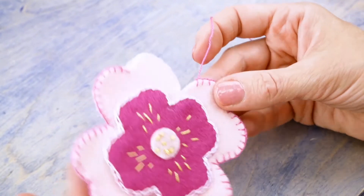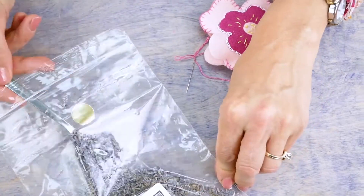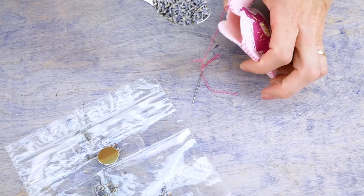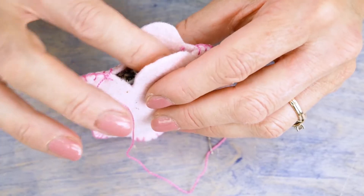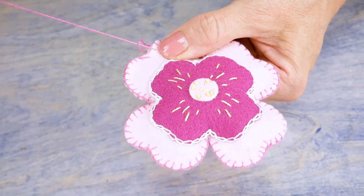Pause when you have a two inch opening left. Now you can add the lavender — use a spoon or a funnel to fill the sachet and distribute it evenly. Then continue your blanket stitch to close the opening.